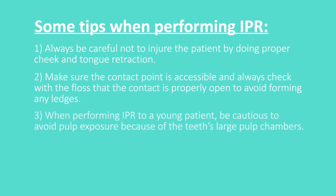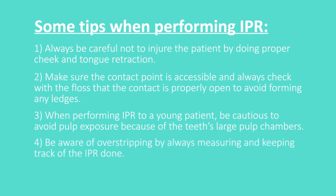When performing IPR on a young patient, be cautious to avoid pulp exposure because of the teeth's large pulp chambers. Be aware of over-stripping by always measuring and keeping track of the IPR done.